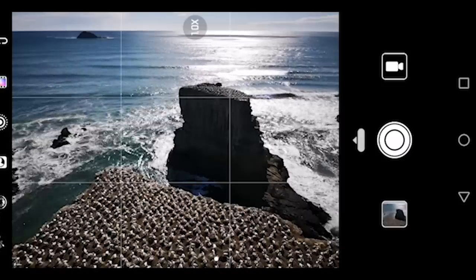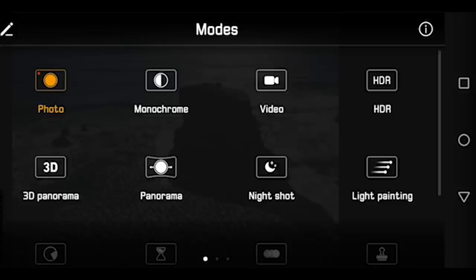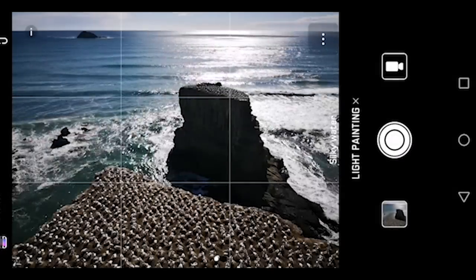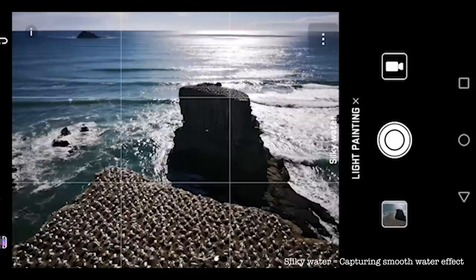Now let's do a quick demo to show you how to capture a long exposure shot. The first thing you have to do is go to the camera setting menu and switch to the light painting mode, which is this one. And next, make sure you're in the silky water mode if you want to capture the silky water photo.